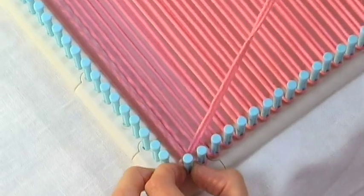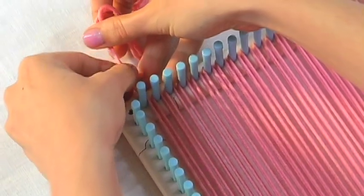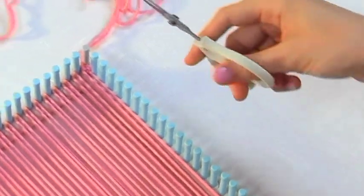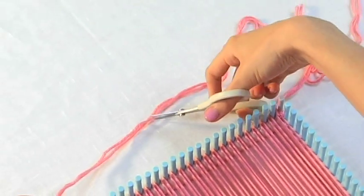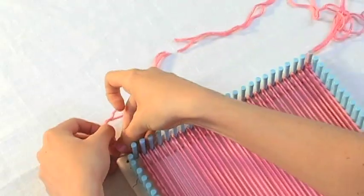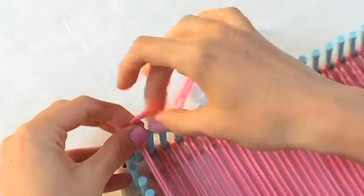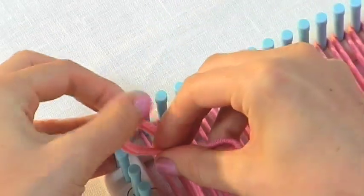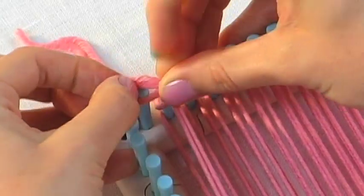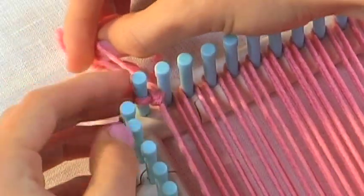Now we've worked our way all the way to the last peg. To finish it off, we just wrap it around. We're going to grab our pair of scissors and cut our yarn, leaving a little bit of a tail. Then I'm going to make a slip knot. We'll place the slip knot on the last peg and pull it tight.